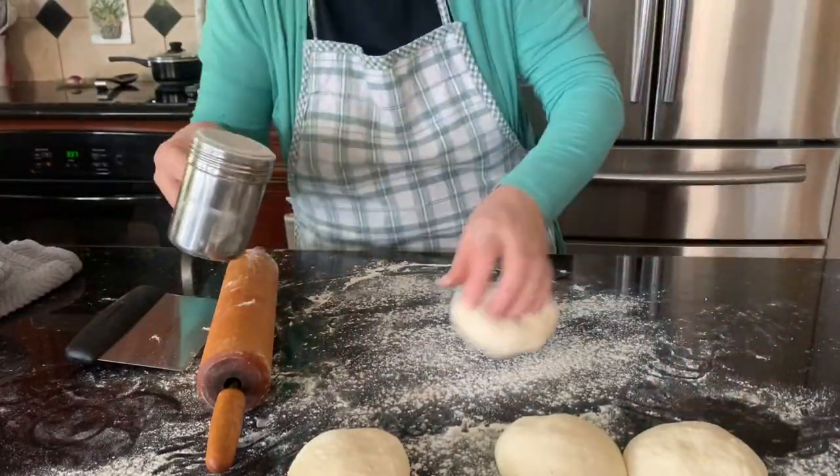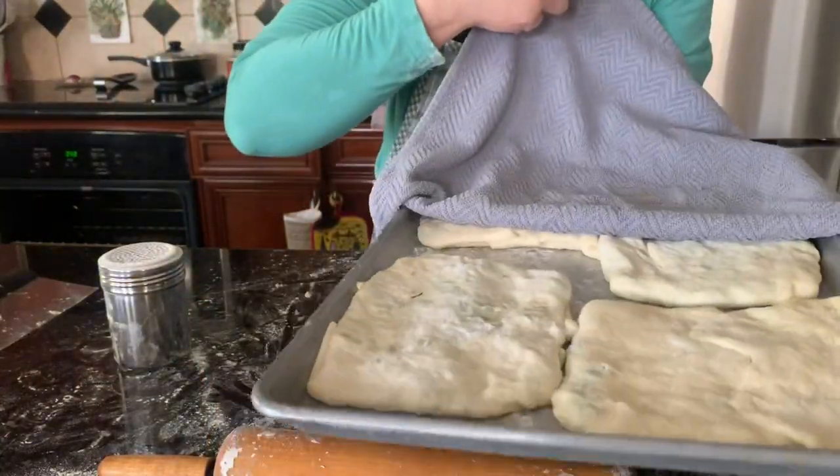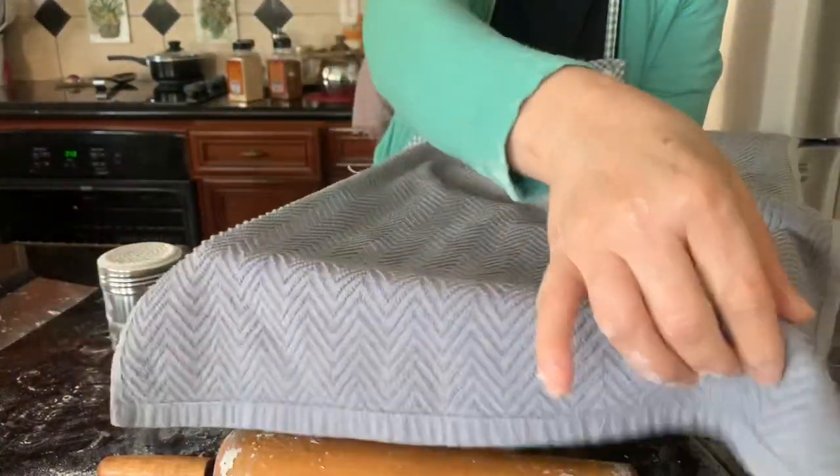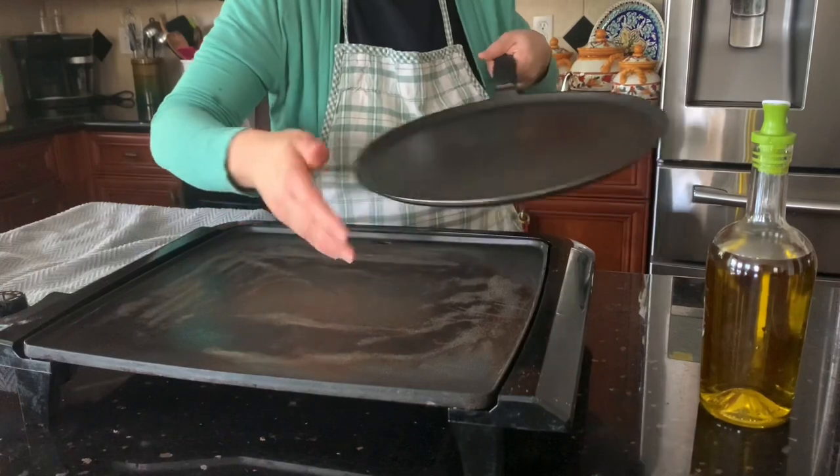Let it rise for about 15 minutes — it depends, but when you see it has puffed up a little, start cooking. Use any pan, frying pan, or skillet.